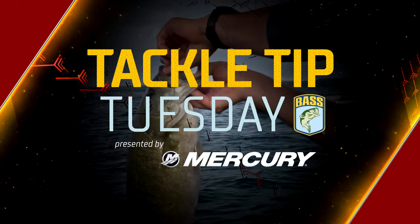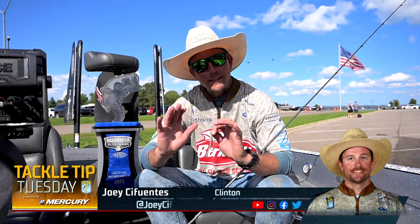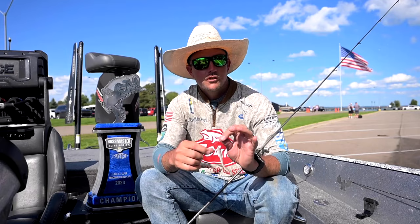Just barely skin-hooked right there in the top of the mouth. Unreal. Hey guys, Joey C. Puentes here. Just finished up St. Clair, and we got the win. We got the blue trophy.